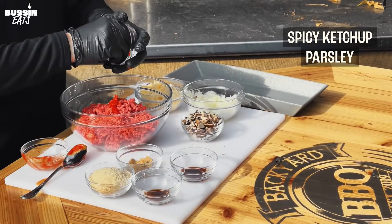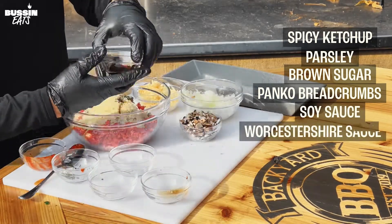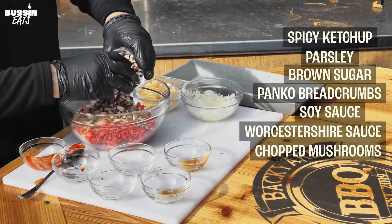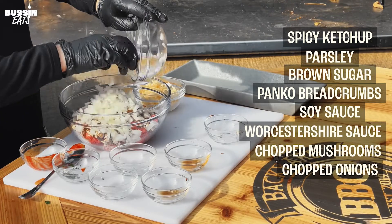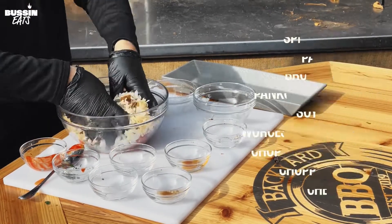Spicy ketchup, some chopped parsley, brown sugar, panko, a little soy, some Worcestershire sauce, some chopped mushrooms, chopped onions — and you can add a little cheese if you want to. I like cheese in my meatballs.